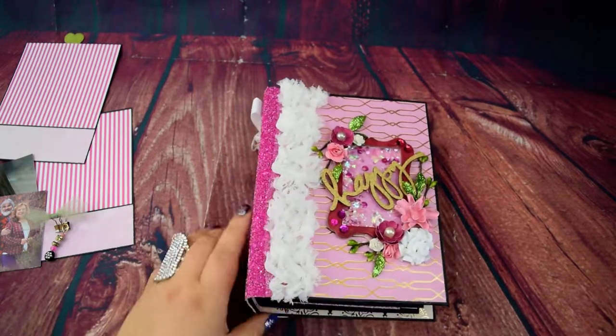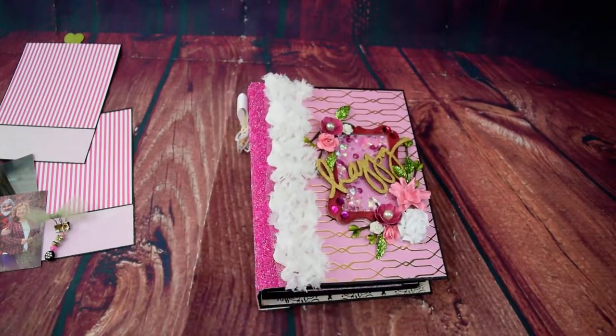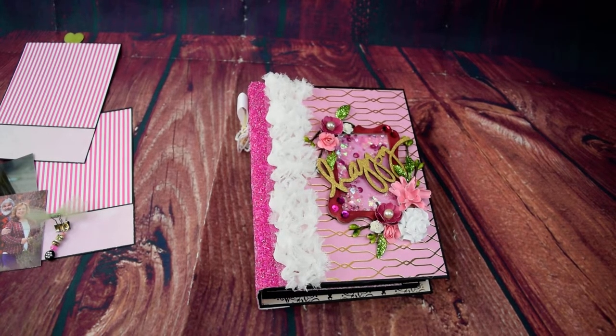I hope you guys like the album — I absolutely love, love this album. It's so pink and beautiful. Let me know what you guys think or if you have any questions, and we'll talk to you later. Bye!